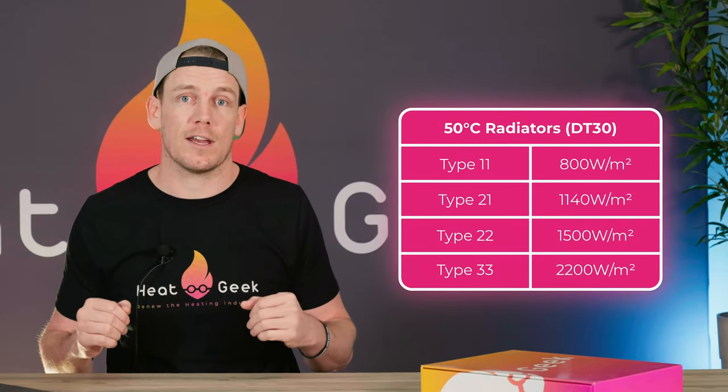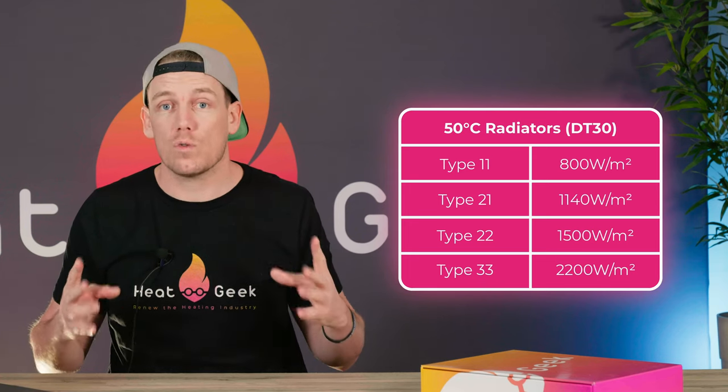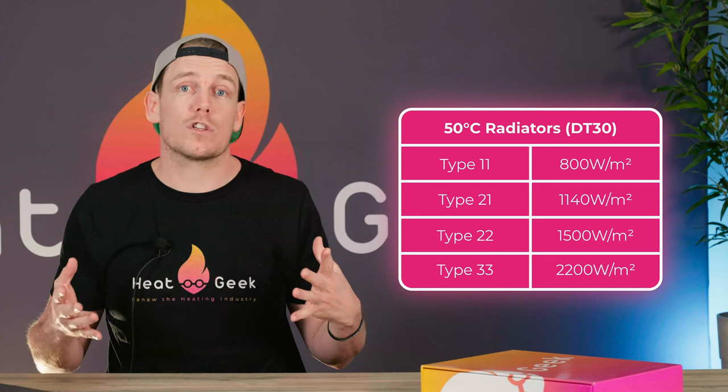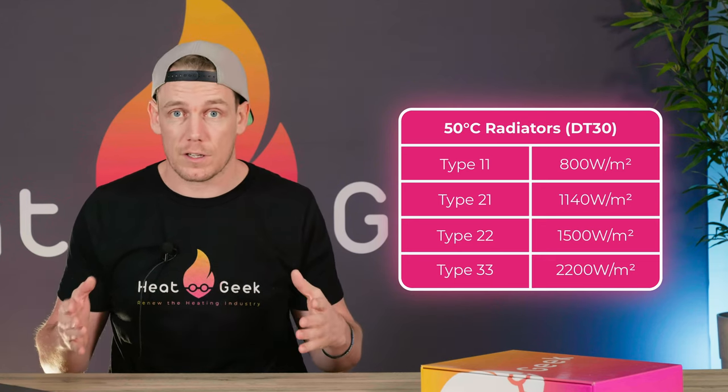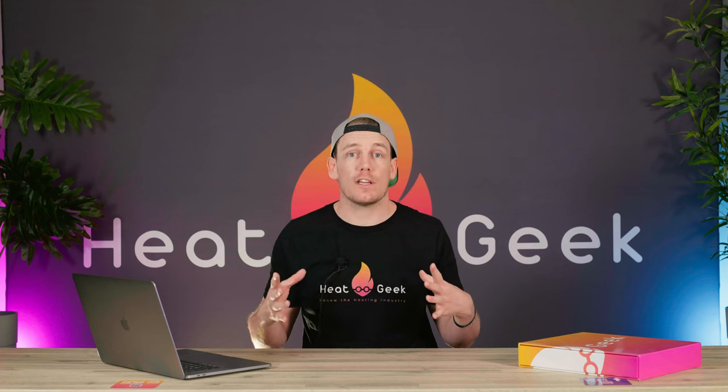If your radiators don't have these convector fins, you're probably going to need to upgrade anyway purely due to age, let alone the reduced output they have. Once you know what type of radiator you have, you simply have to measure the surface area of your radiator in meters squared — that's just the height times the width in meters — and multiply it by this cheat sheet table developed here at HeatGeek. This table shows the amount of watts delivered per meter squared when your radiator is at 50 degrees Celsius. If the amount of watts your radiator can produce at our new flow temperature of 50 degrees matches or exceeds the amount of watts needed in the room, you don't need to upgrade your radiators to have a heat pump — it will run just fine.